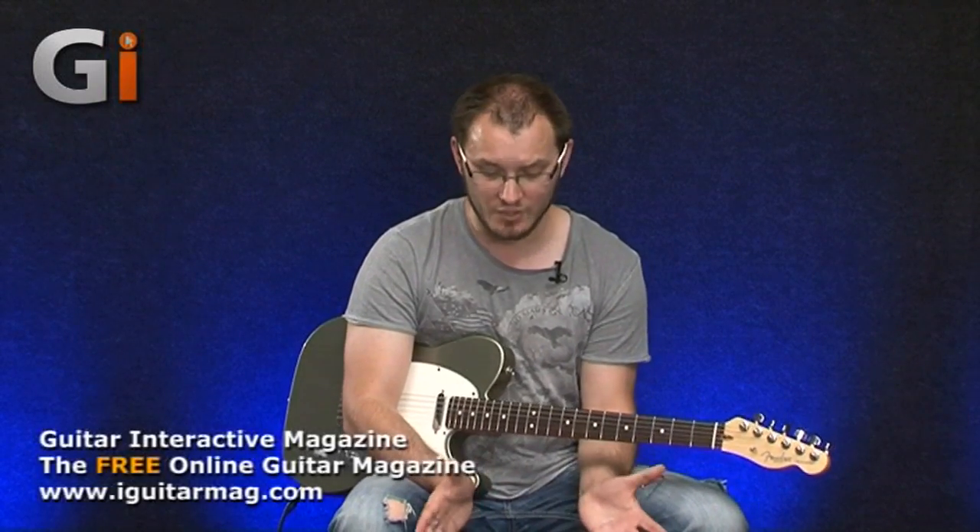It's not crazy expensive — certainly not something that's going to completely break your bank account. And considering how well it's made, you can't really go wrong. So there you have it, the Sonus Wahoo. Hope you've enjoyed the review and I will see you next time.